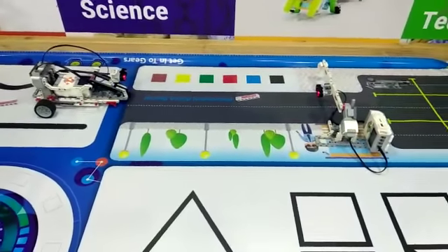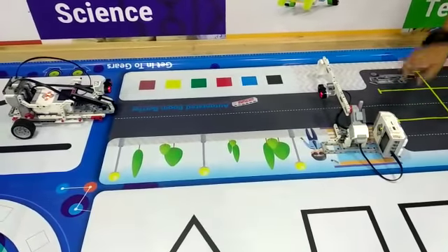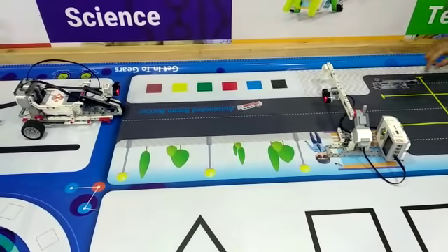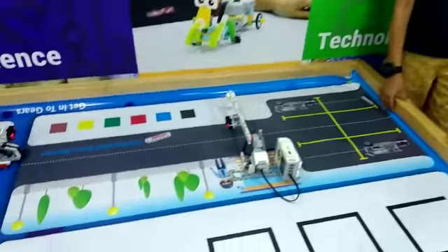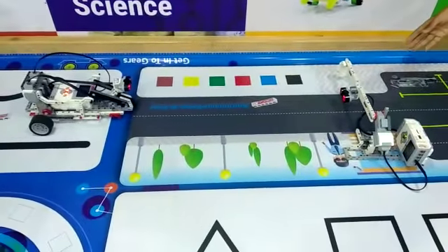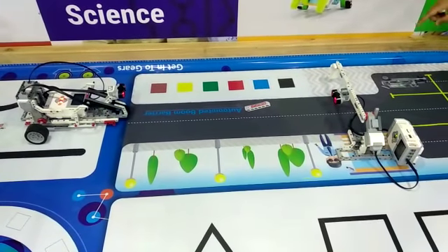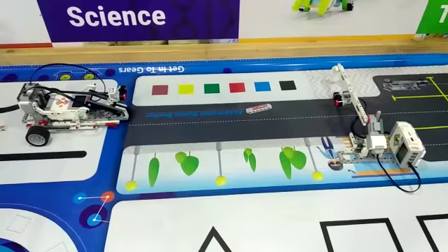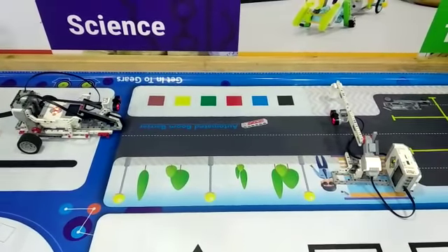The components used are two EBC bricks, three large motors, and double channel sonic sensors. I programmed this robot so that whenever it detects the barrier, it will be stopped, and whenever the barrier detects the car, it will be opened and let the car go.